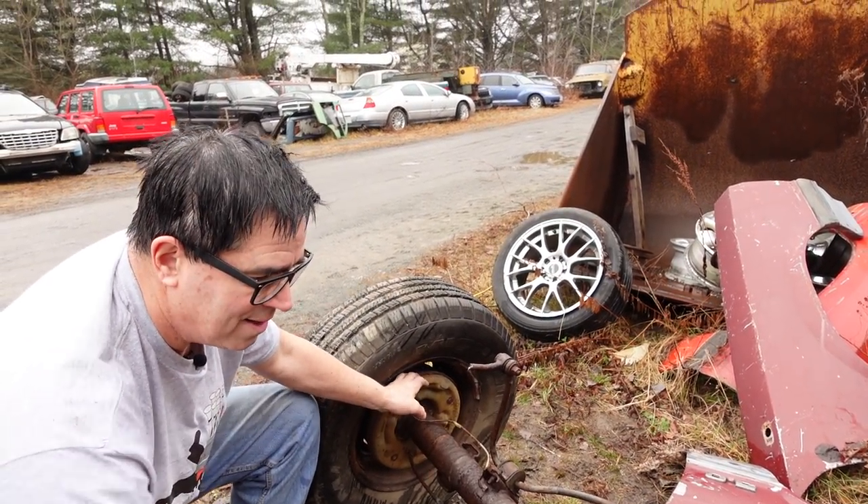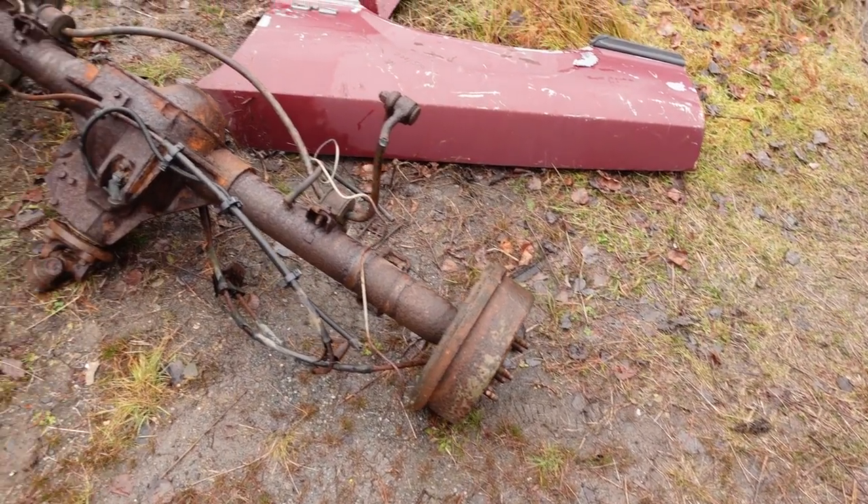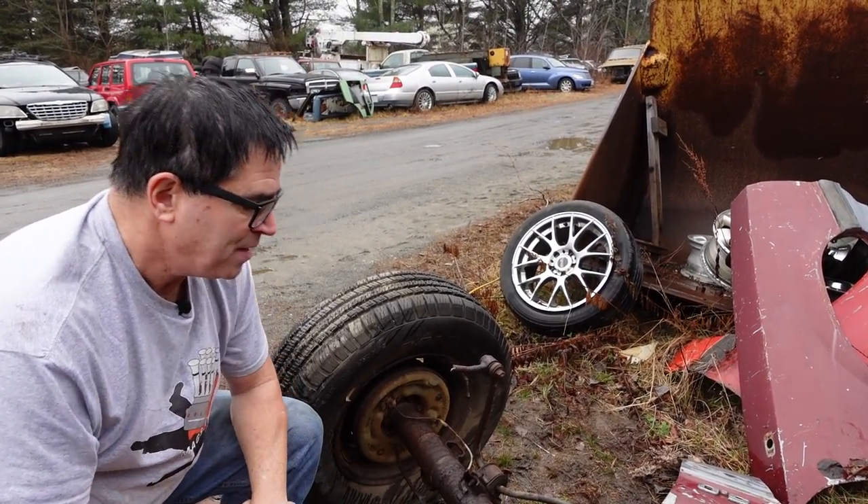This is a drum brake-equipped one, although disc brakes could be found on some of these things, like in Turbo Thunderbirds and that sort of thing. And on some trucks, disc brakes made their way in as well.